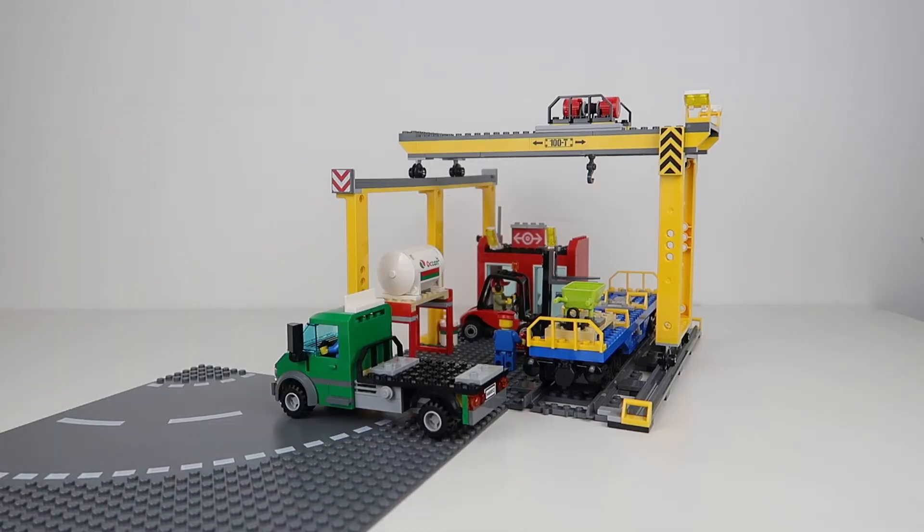I wanted to share a problem and a solution for this set. What you're seeing here is the cargo depot from the LEGO City cargo train from a few years ago. If you've been looking for a cargo train, I highly recommend it — it's a great set. The new one coming up looks good, but I think this is better. The train looks better, and I think this cargo depot is rock star — it's something everyone should have in their city if they have any interest in trains.